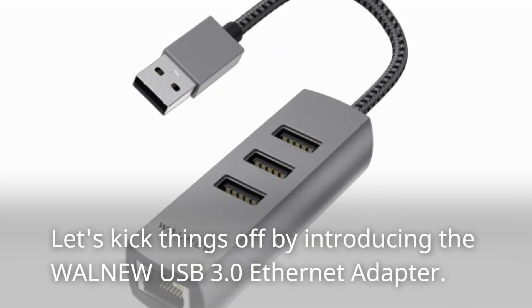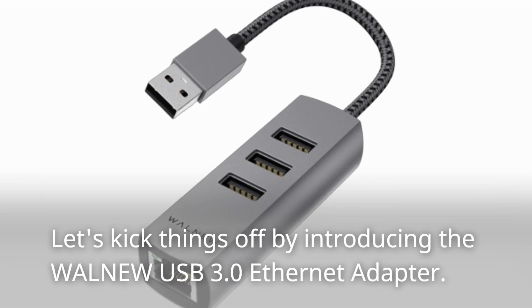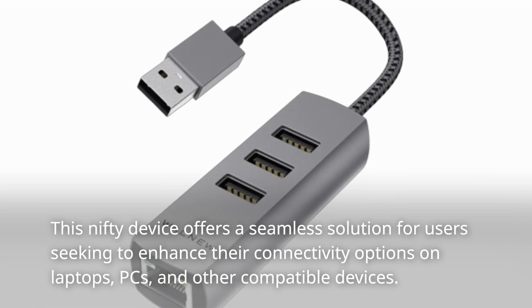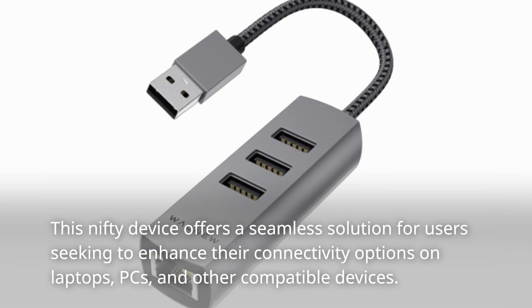Let's kick things off by introducing the WALN-EW USB 3.0 Ethernet Adapter. This nifty device offers a seamless solution for users seeking to enhance their connectivity options on laptops, PCs, and other compatible devices.